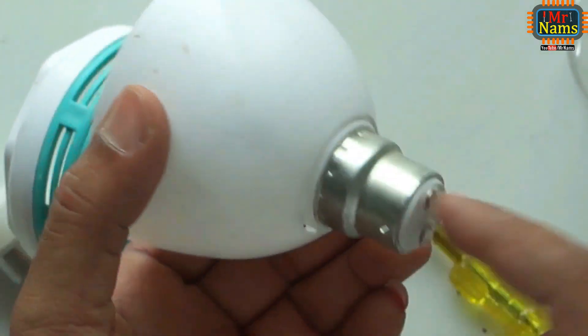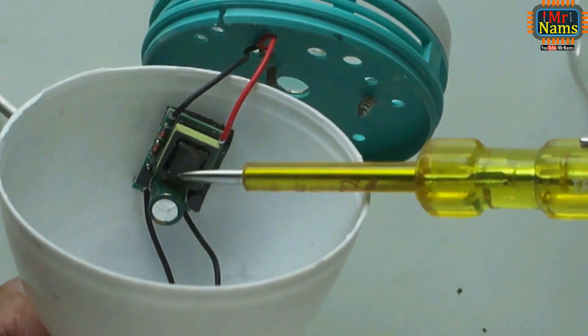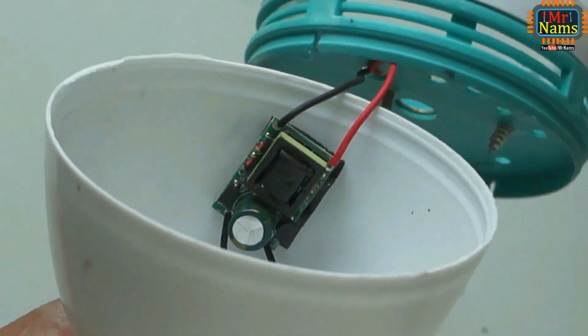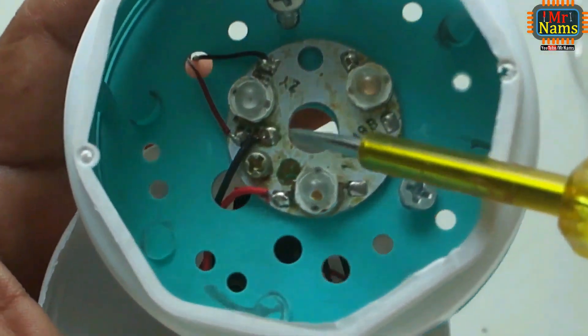This is a 230 volt input, which is connected to a step-down transformer, which outputs 12 volts. The 12 volt supply is given to the RGB LED and motor.